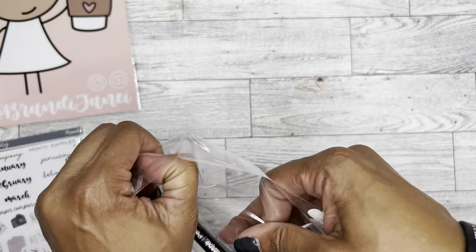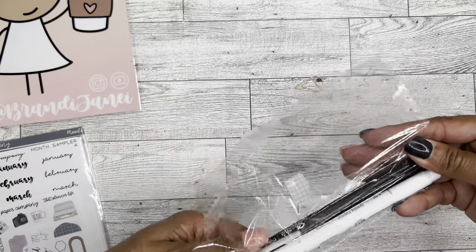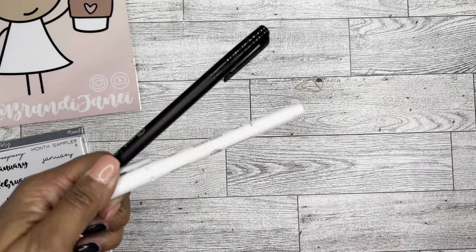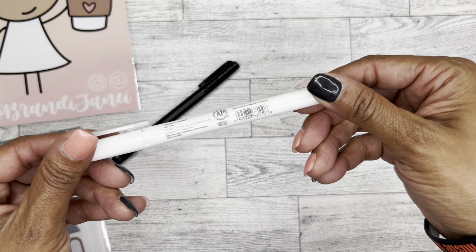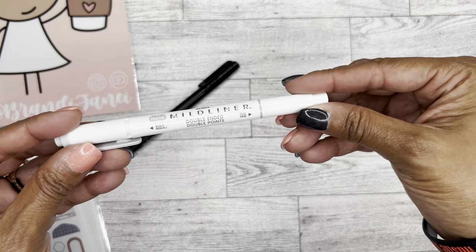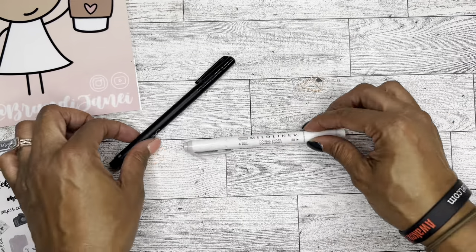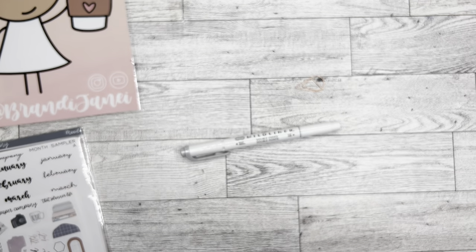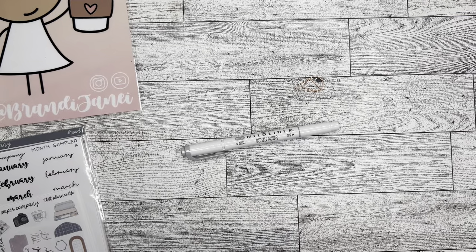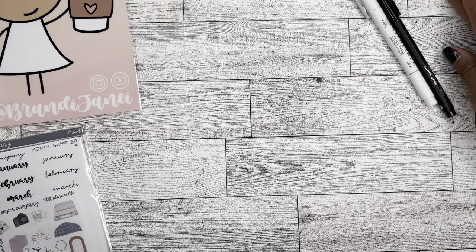I don't know what else I ordered. It's another one of those orders where I just ordered and I don't know what it is, so we're going to find this out together. I ordered a Mildliner in gray, and then I ordered a Sharpie pen — a fine-tipped Sharpie pen in black. Never can have too many of those.